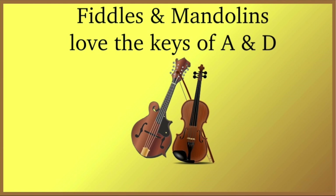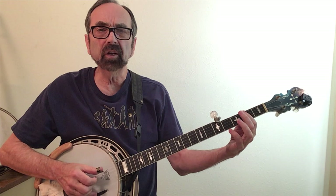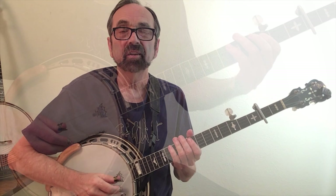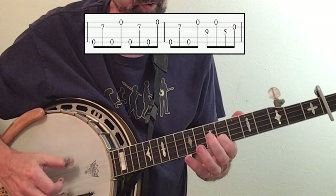Just like the key of G is the easiest for banjo players, the keys of A and D are the easiest for mandolins and fiddles. It is possible to play in the key of A without using a capo — it's somewhat rare and was championed by a banjo player named Don Reno. Having demonstrated two different ways to play Red Haired Boy, the tabs you'll most likely find will be in the key of G, designed to be played with a capo at the second fret to put it in the key of A. Devil's Dream is another key of A fiddle tune — in some versions you'll be way up at the seventh fret.